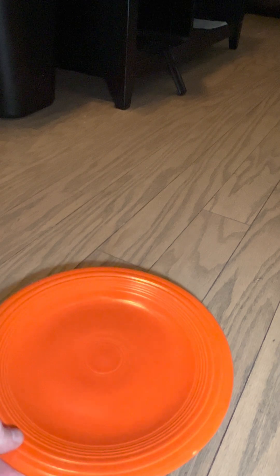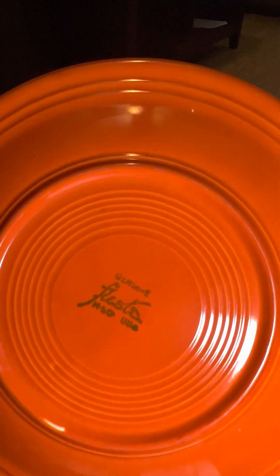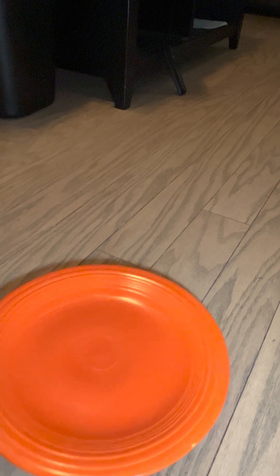This is an all-Fiesta Ware plate. These were made in the early 20s and 30s, and they used uranium ore in the glaze because it made that vibrant orange color that people liked back then. You can still find these in antique shops or on eBay. I picked that one up on eBay for 10 bucks.